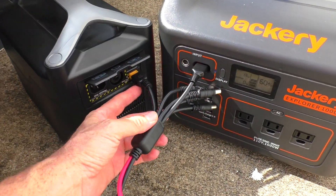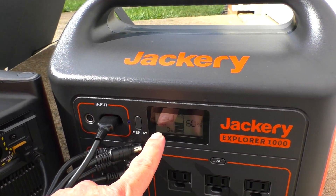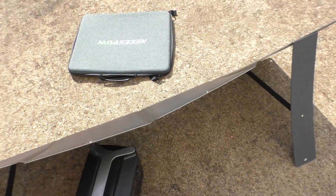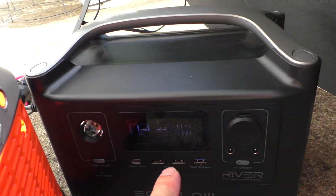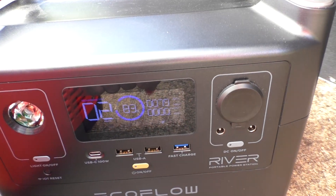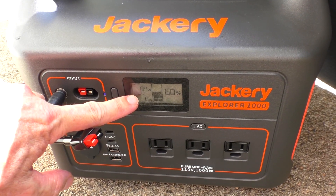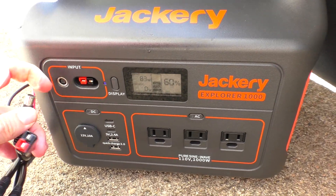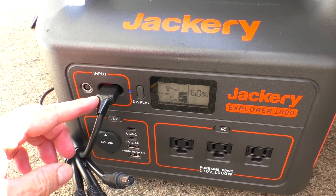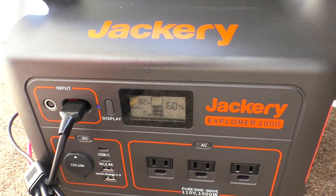Doing an experiment by plugging two things in at the same time. Jackery is showing 24 watts of solar input, and the EcoFlow is showing 80 watts. With the round connector showing 83-84 watts. Switch back over to the Anderson jack, showing the same input — 83-84 watts.